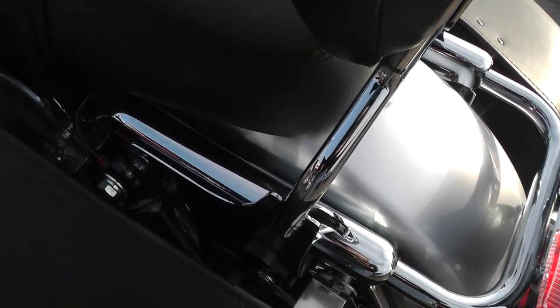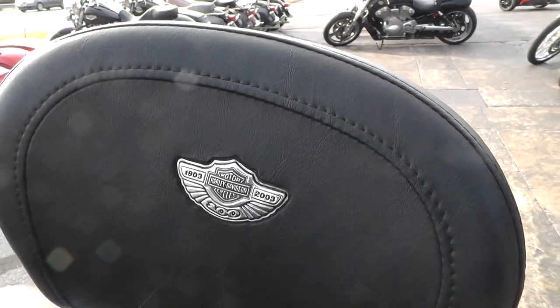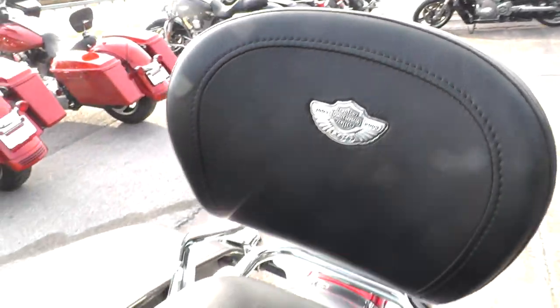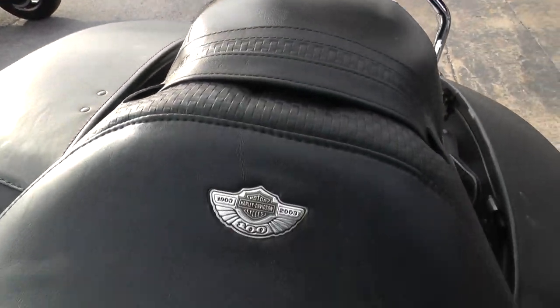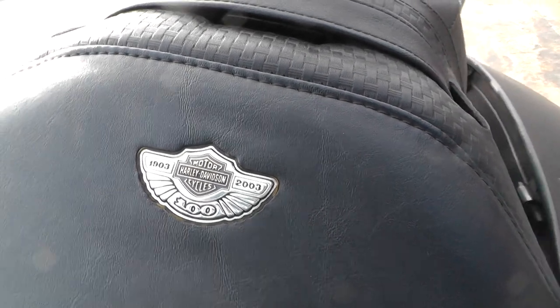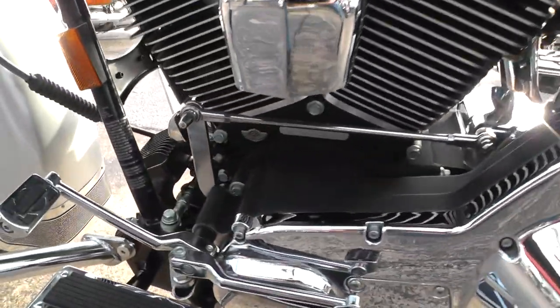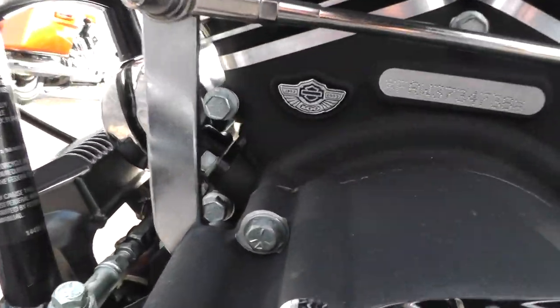Attachable backrest with the 100th anniversary logo in there, also on the seat. Little badges there on the seat as well. This bike's really been taken care of, and it's got the anniversary badging on the motor as well.